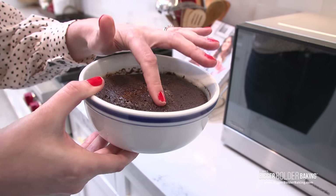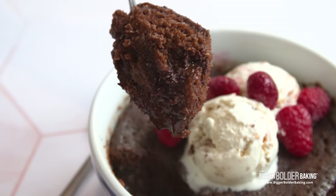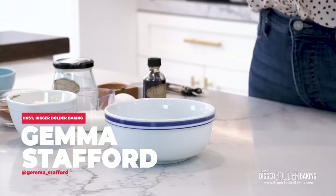Hi everyone, I'm Gemma Stafford and this week on Bigger Bolder Baking I am making a chocolate lava cake bowl for two. For this cake bowl you're going to need a standard soup bowl, something around 10 to 12 ounces, something that is microwave safe.